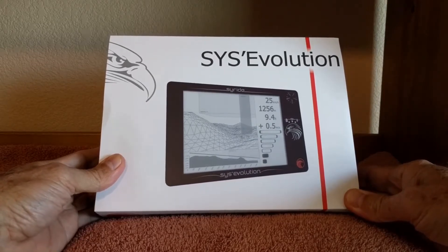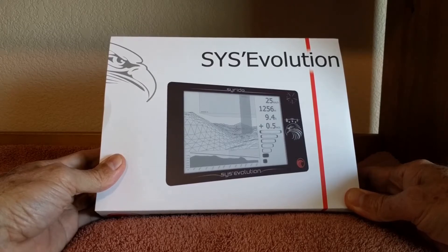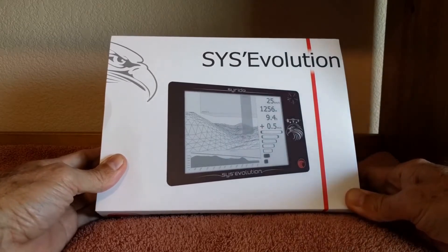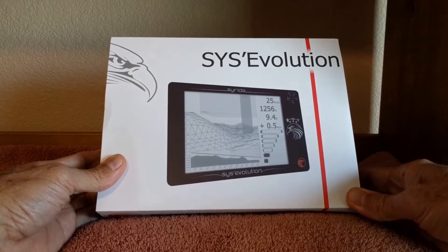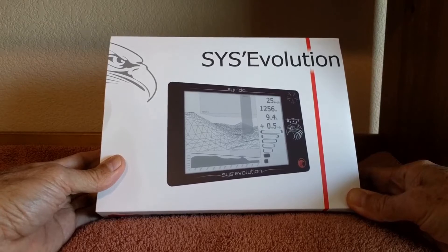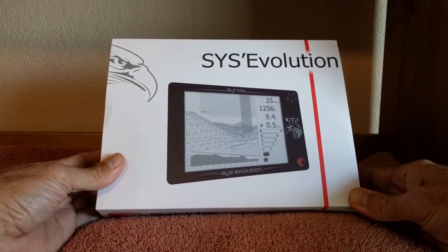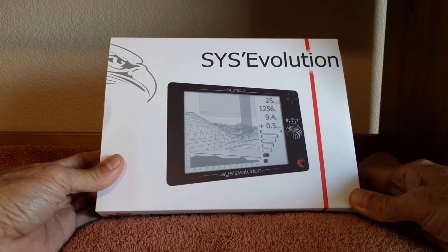So far I have not flown with it, but I've just been going through and looking at some of its features and customization of screens and so on. It's a company, I believe, out of France. It was purchased off eBay through Let's Go Paragliding. Benoit was really helpful in answering questions before the purchase as well as afterwards — really responsive, really nice to deal with a company like that.